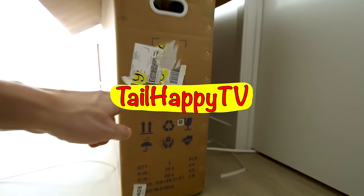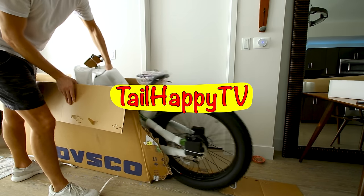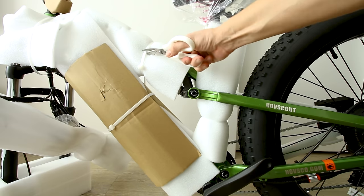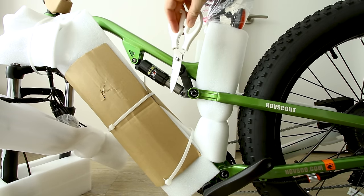This one comes in glossy green, and here's what that green looks like when you get it out of the box. If you don't like this green, the Hobbs Scout is available in one other color — link below this video.